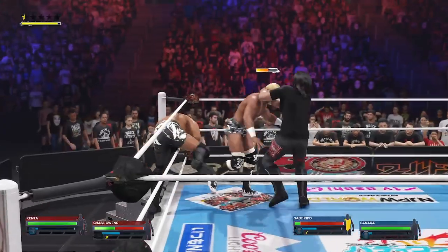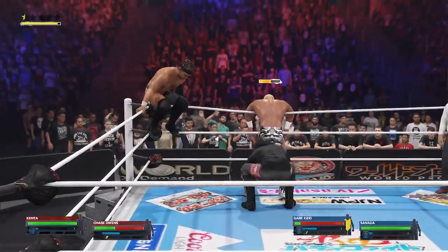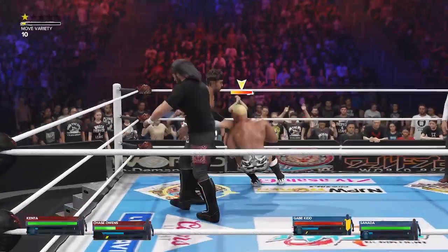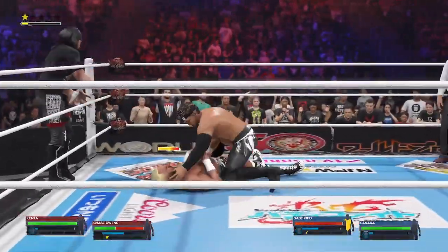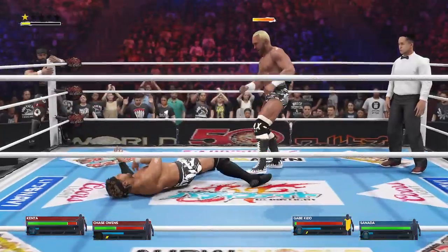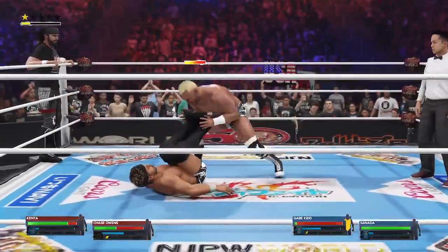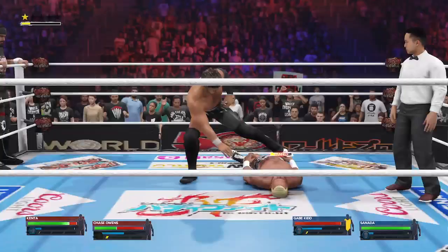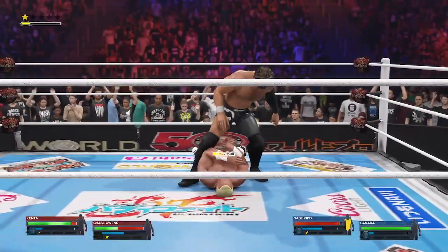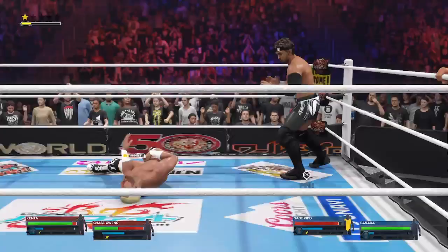His tag team is just tremendous working together — double teams, and it's about to get worse. Draping double axe handle. For the record, Saxton, you and I would never have that kind of chemistry. I'd be a great teammate. I've seen you trip over your own left foot — no thank you. Look at this, just unloading, and a stomp to the gut too.